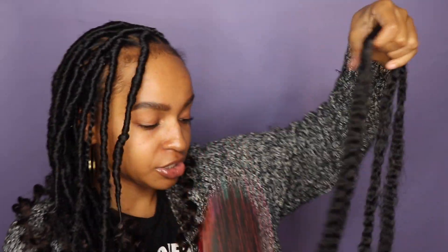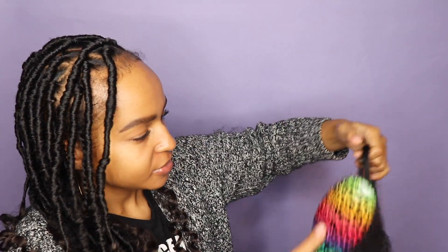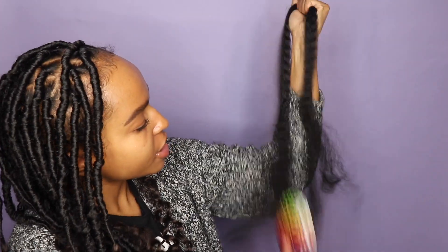The braid doesn't have to be perfect — you're not going to see it at all. Now we're going to go in with the Jamaican braid hair or whatever hair you want to use. I like Jamaican braid because it looks more natural as the hairstyle ages and gets that fuzzy look. What I like to do is take my paddle brush and run it through the braiding hair — you won't get a smooth run-through since it's not human hair, but it pushes the hair out and makes it much easier to wrap around the braid. I say do this step — a lot of people don't, but it really makes it so much easier.